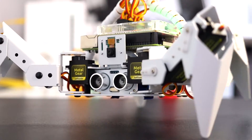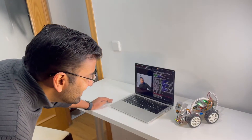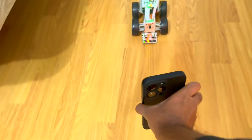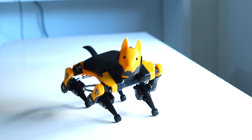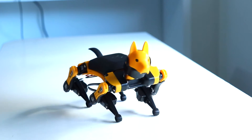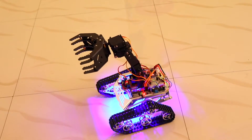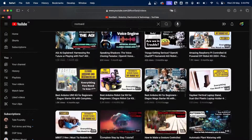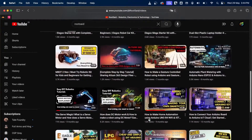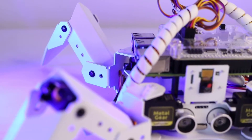Before we dive in, if you are a DIY electronics or robotics enthusiast, you have just hit the jackpot. Our channel is packed with tons of tutorials especially for kids and beginners, and we have loads of video demos on all sorts of cool robotic kits. If you want more videos like this, smash that subscribe button, and if you're liking this video, give it a thumbs up!